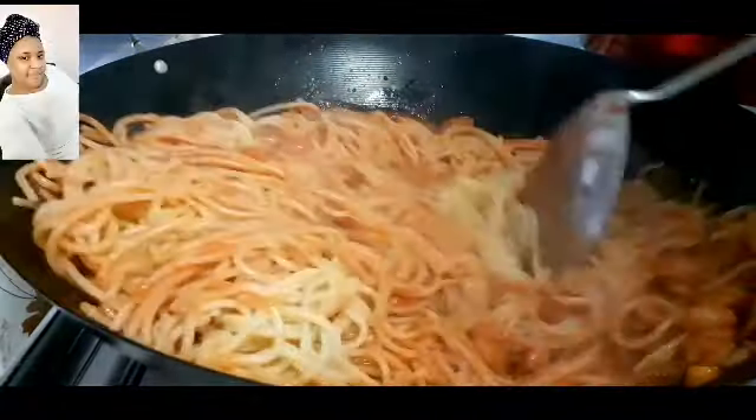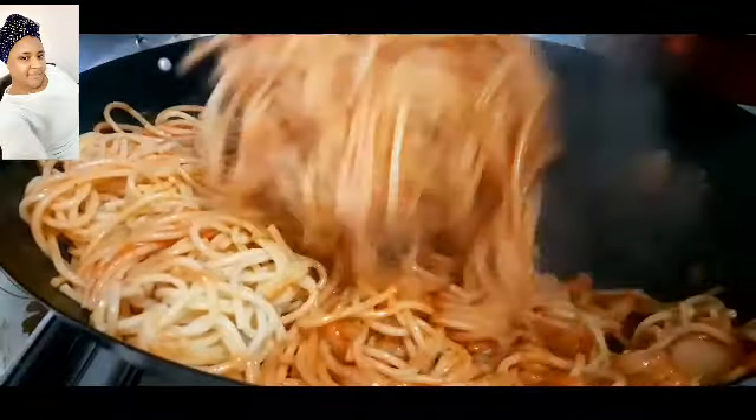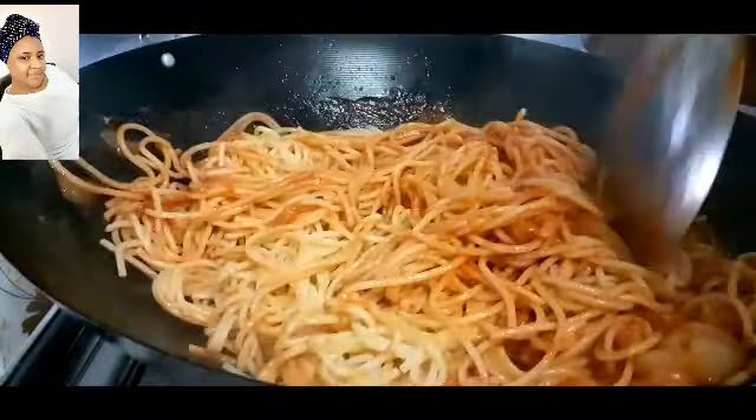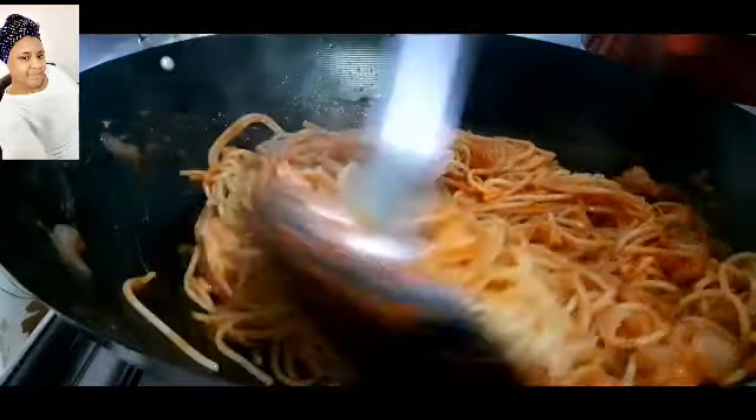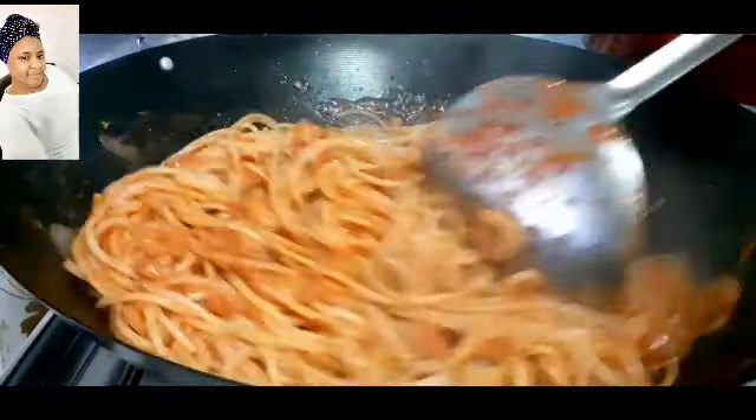Hello, welcome back again to my channel. In today's video I'm going to show you how to make a very simple spaghetti — it's just a lunch or dinner idea. So stay tuned and don't forget to like this video, share, and subscribe.